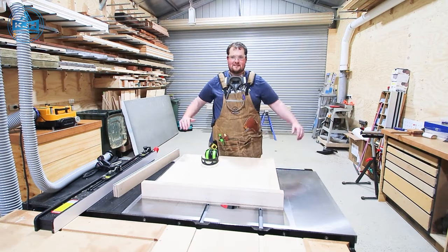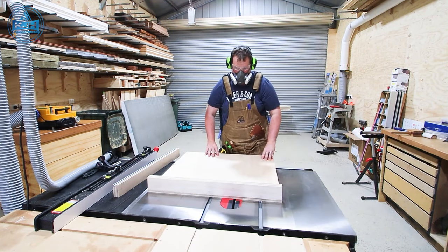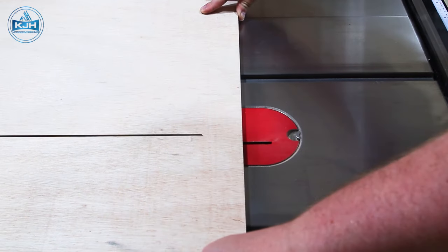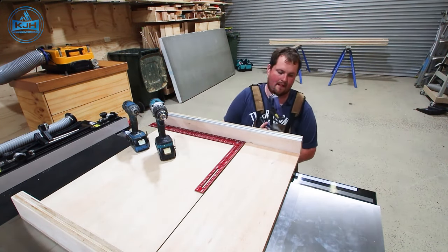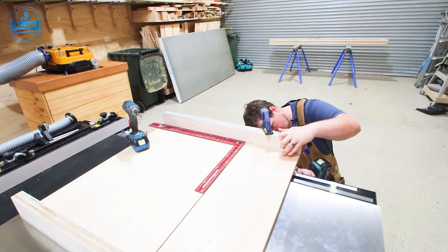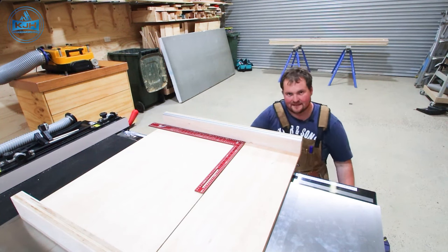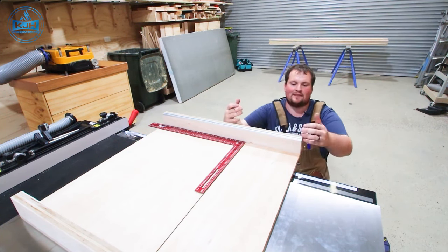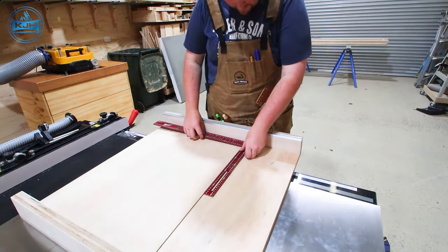Now it's time to make our first cut. We're going to slowly raise the blade up with the sled in position while the saw is on and make that initial cut, but we're not going to cut all the way through yet. We just want to effectively score a line to square off to get the front fence roughly in the right position. We want to put a screw in the far right-hand side which is our pivot screw, then one screw in the far left which is the screw we move as we square everything up.